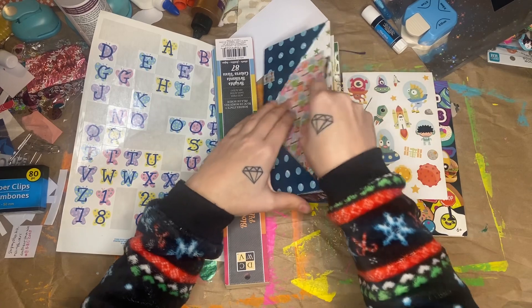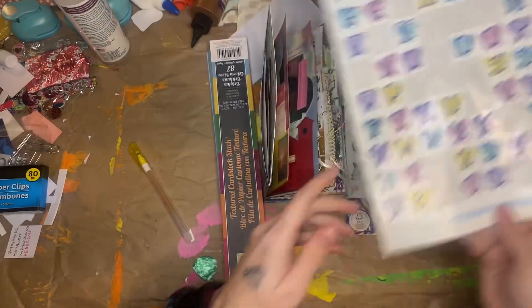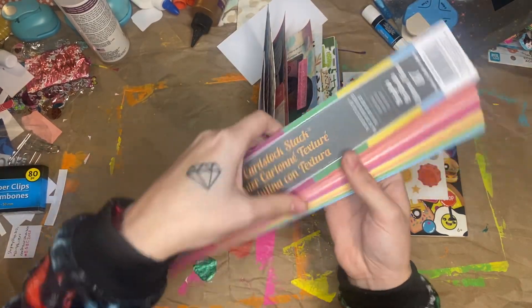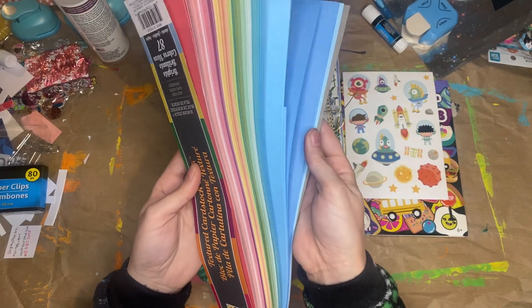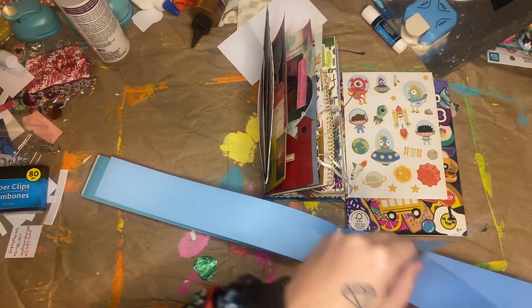So let me show you what I have picked out. These are my numbers — I'm going to use this 2 and 0, and they're little butterfly numbers. This is my texture. It is this textured cardstock stack, and it's just a bunch of different strips of colorful cardstock. And since this blue one had already been used, I think I'll use that one.